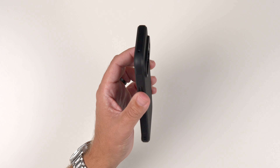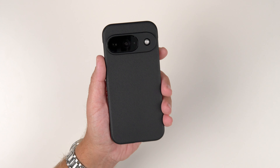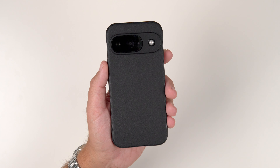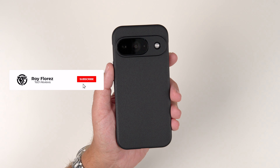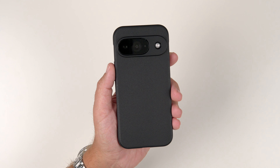All in all, if you are in the market for a slim, grippy case, the Rinky Onyx for the Pixel 9, the 9 Pro, or the 9 Pro XL is going to be a winner. Hit that like button if you liked the video, subscribe and ring that notification bell for up-to-date content. Be safe, God bless, and I'll see you on the next one.